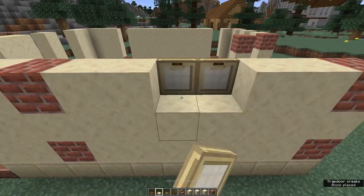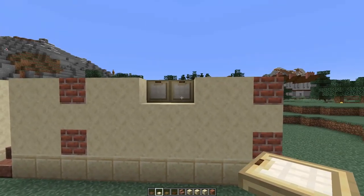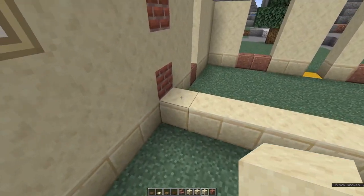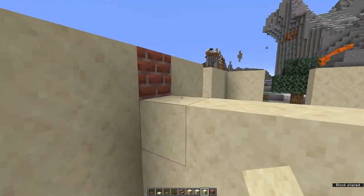Fill the space in between with two trap doors and fold them up. That gives us a little side window for our garage.